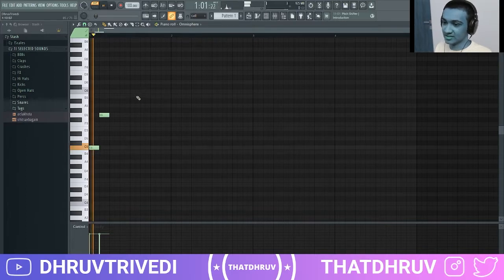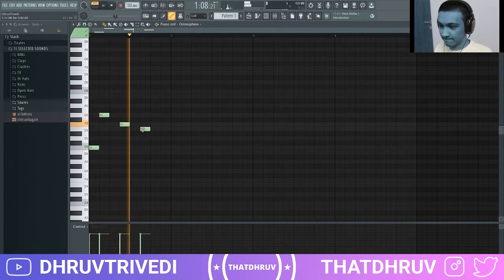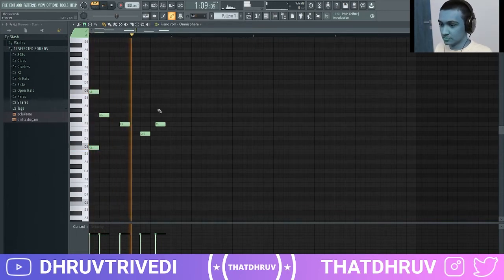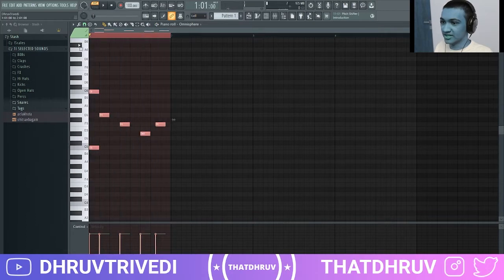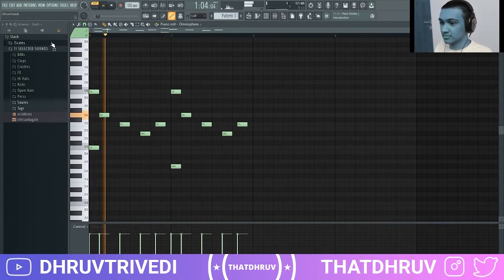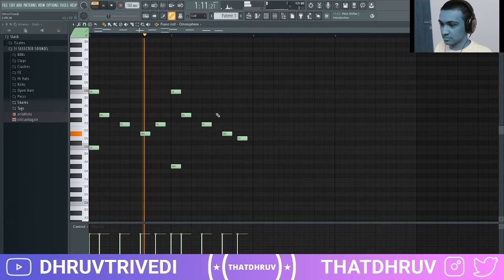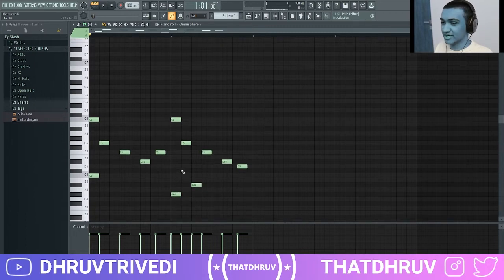Then you just want to go down the scale or up the scale, whatever you prefer, to get a riff basically. Let me just bring this up an octave and duplicate it — highlight it with right-clicking and Ctrl+B to duplicate. Let's bring these four notes down. We are done with the basic melody here; let me add a little top line on top of this.